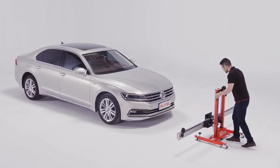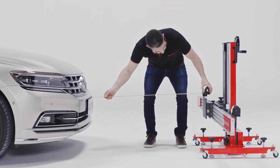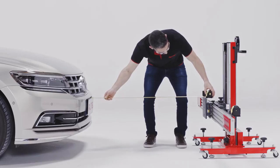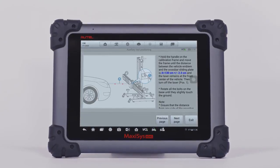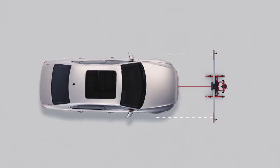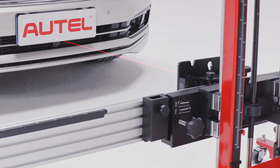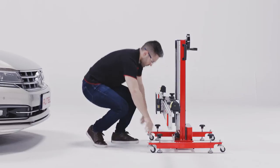Move the frame to the specified distance away from the vehicle. The correct distance of the frame from the vehicle may differ by vehicle manufacturer. Consult the help section on the tablet for the correct distance for that vehicle. Ensure both sides of the crossbar are at the same distance away from the center of the front wheels. Prior to powering off the laser, ensure it continues to be focused at the middle front of the vehicle. Secure the frame to the floor by turning the forehand knobs to lower the feet.